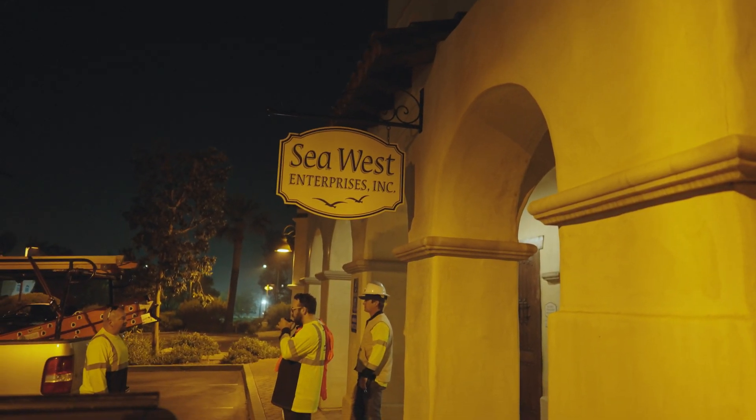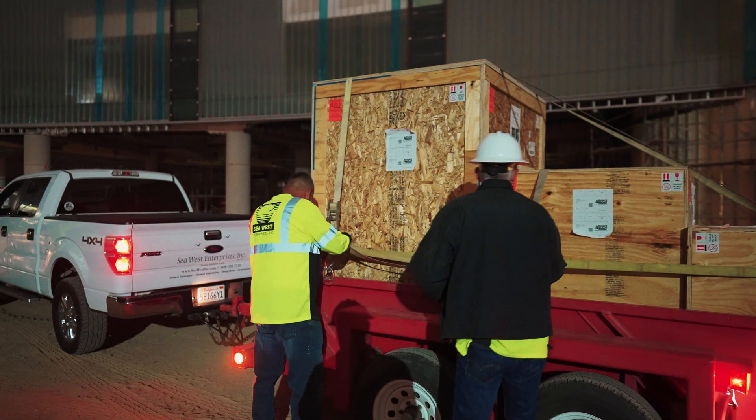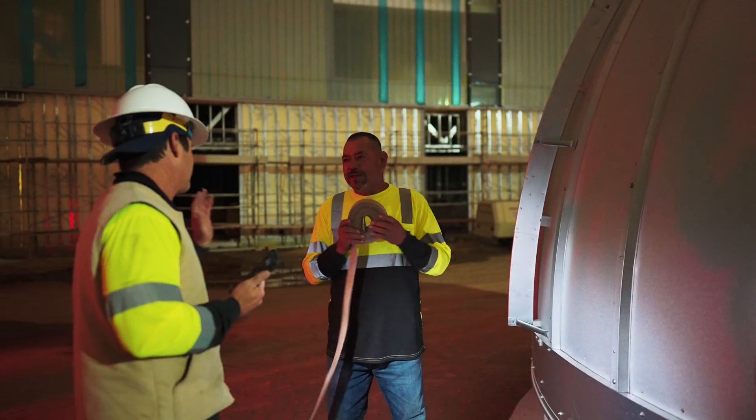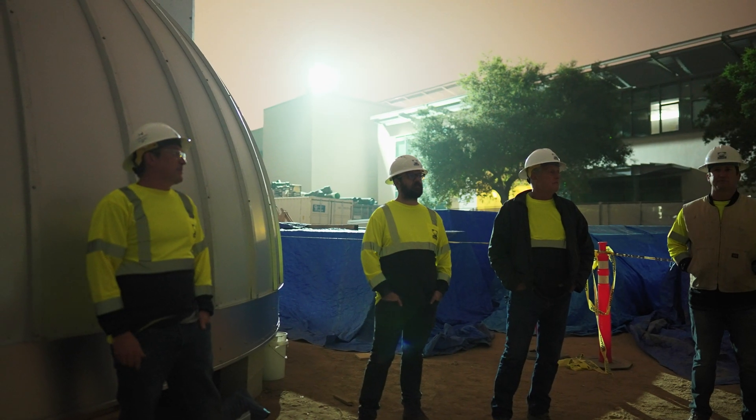Good morning, guys. Matt with Sea West here, and we're at Santa Monica College in California. Today, we have to install an ASH 20-foot dome along with a PlaneWave CDK-700 telescope that the science department here is going to use for various astronomy research, public outreach, and astrophotography.